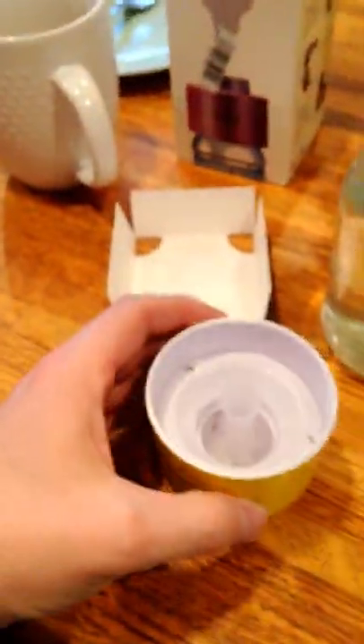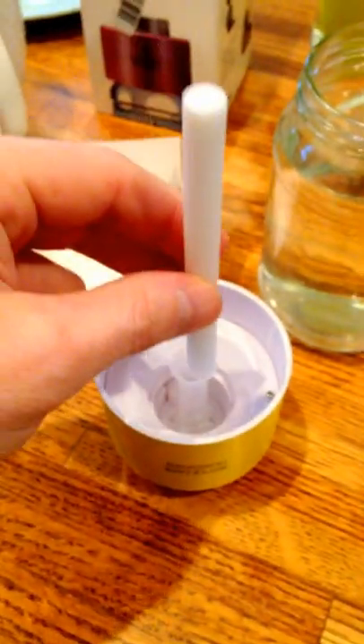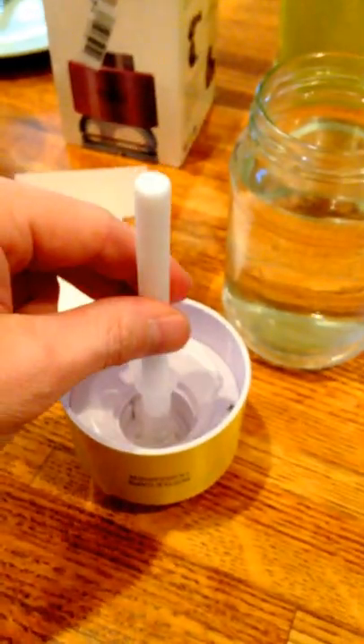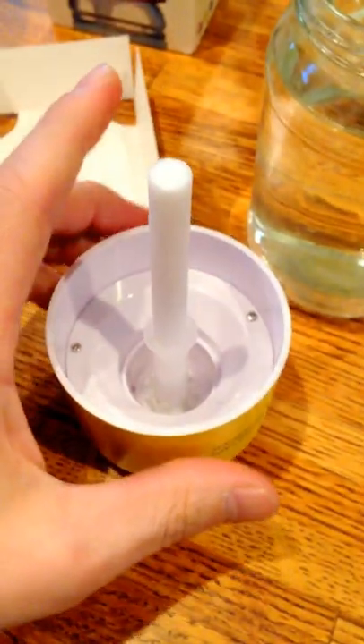Going ahead and flipping it over, grabbing a filter — it just goes right inside there. It says to insert the filter all the way down, so just make sure it goes all the way in.